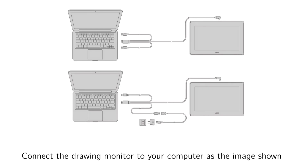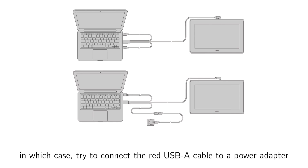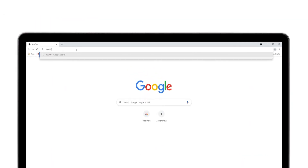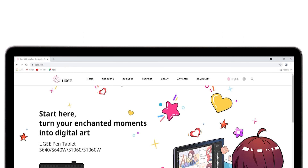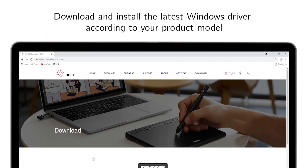Connect the drawing monitor to your computer as shown. A flashing screen may indicate low power. In which case, try to connect the red USB-A cable to a power adapter. Visit www.ug.com, the UGE official website. Download and install the latest Windows driver according to your product model.